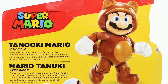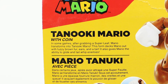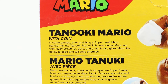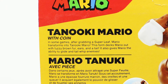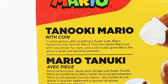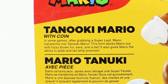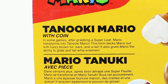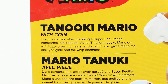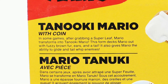On the back of the box we see a picture of Tanooki Mario, and it gives you a little blurb which I'm going to disagree with right now. It says 'in some games' — that's rather vague, isn't it? — 'after grabbing a Super Leaf.' No no no, Tanooki Mario is from Mario Bros. 3 and the leaf does not activate this power. Moving on: 'Mario transforms into Tanooki Mario. This form decks Mario out with fuzzy brown fur, ears, and a tail.' Yes, that's accurate. 'Also gives Mario the ability to glide and tail whip enemies,' which is the classic raccoon Mario powers, but it doesn't even say anything about the most interesting part about the Tanooki.